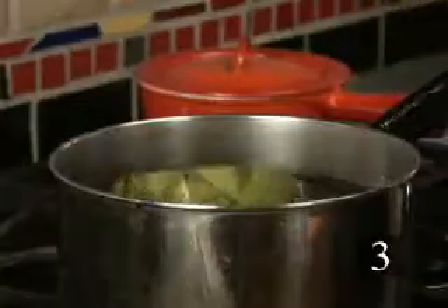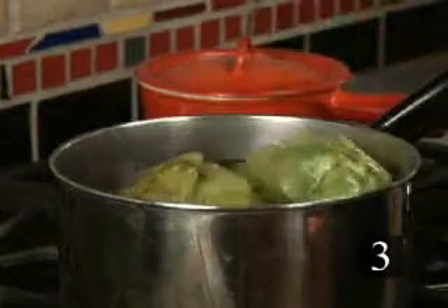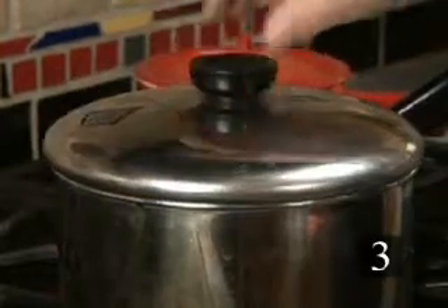Step three, boil the artichokes in salted water for about 20 to 45 minutes until the artichokes are tender.